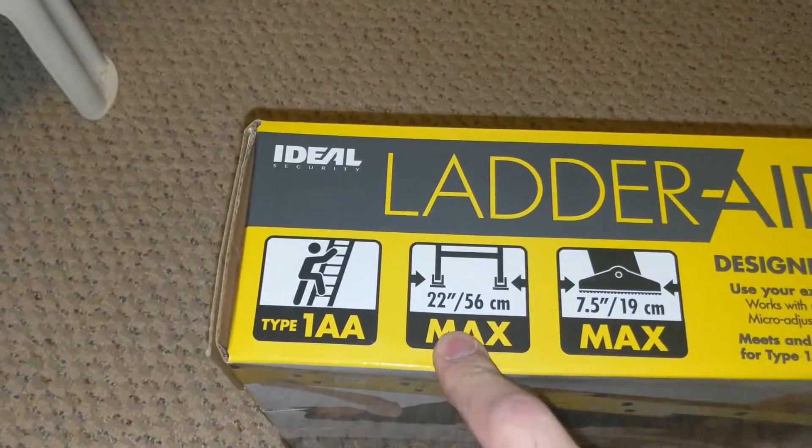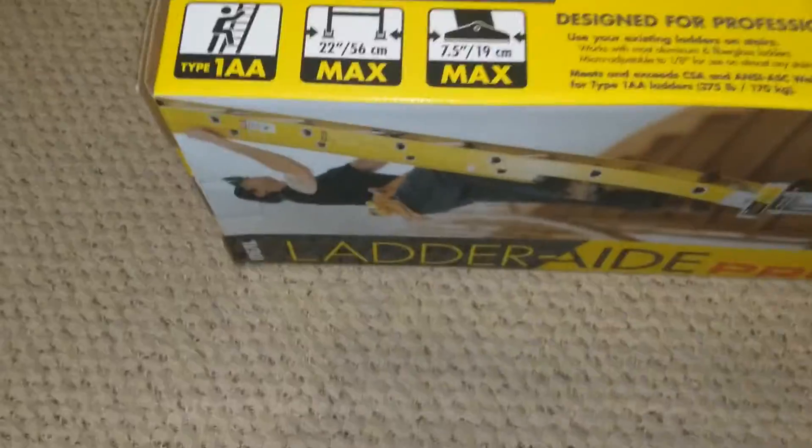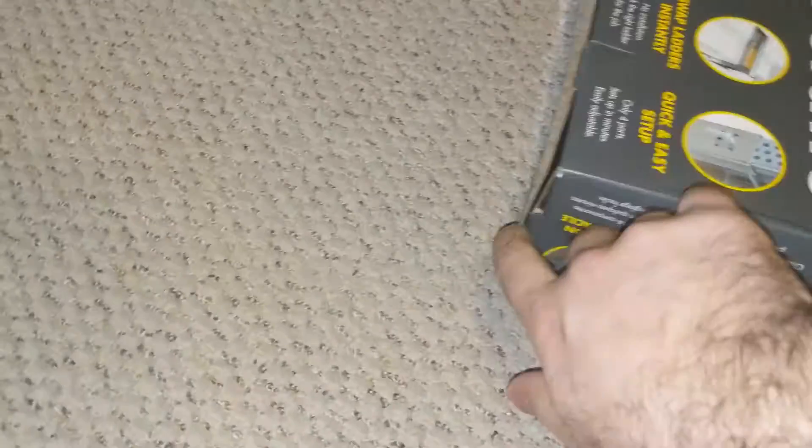It shows you how wide your ladder steps are going to be. You can see the side, the front, same thing up top. Let's see how to open this — okay, I see how it is. You open the sides.